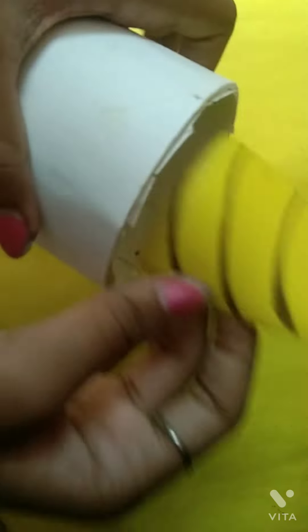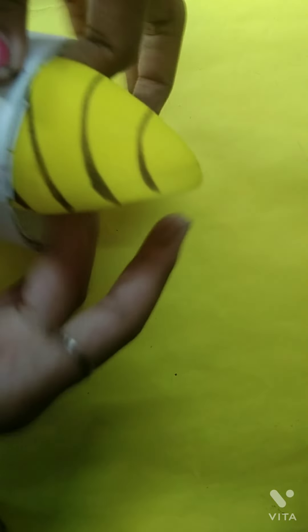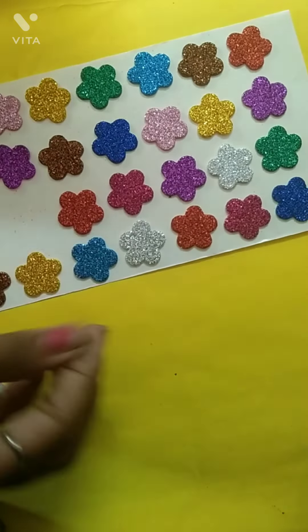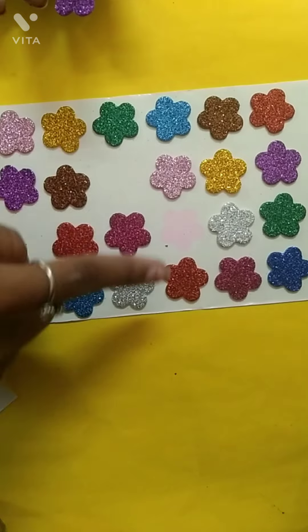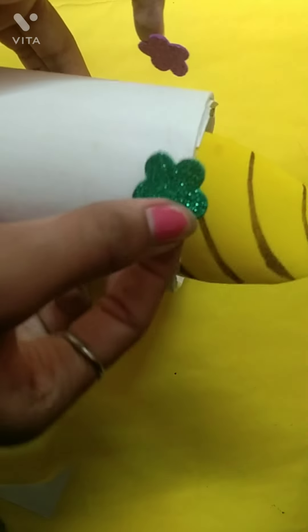Yes, here we go — now I have stuck it inside the stationary holder just like this. Now for her hair, I have so many flowers. I chose golden but that color was looking the same as another, so I have taken purple, blue, and dark green color. So these three colors I have chosen for the unicorn's hair.